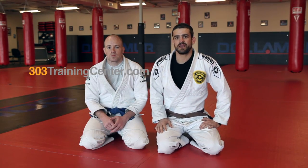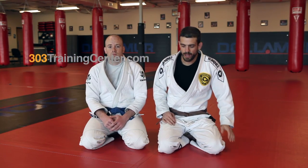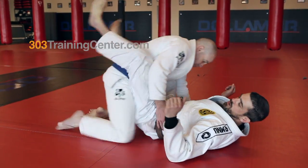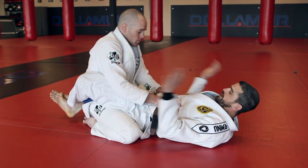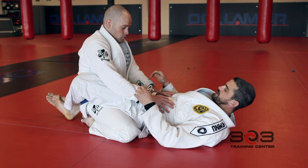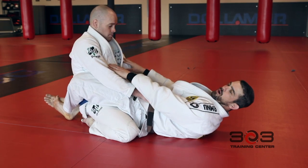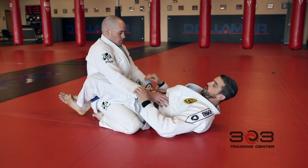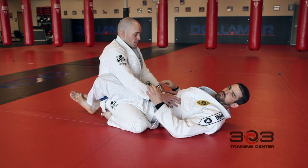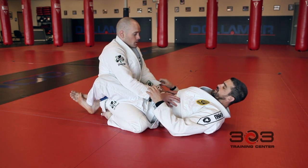Hey guys, what we're going to look at today is a hip bump sweep from the close guard. Here I am in my close guard with Coach Lucas. What I'm looking for is I need to keep Coach Lucas honest. If he's sitting back on me, I'm going to have some problems getting chokes and arm bars. So I like to use this as a good way to keep them honest and a very effective way to actually get a sweep.